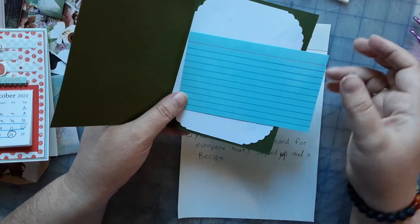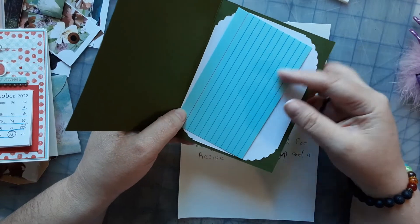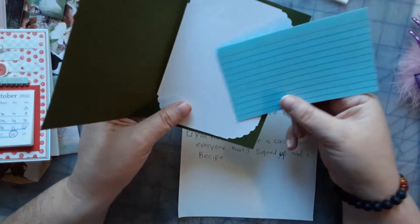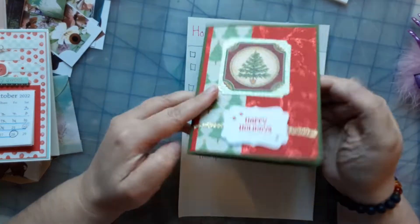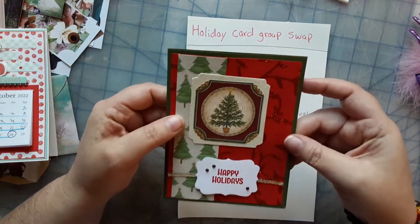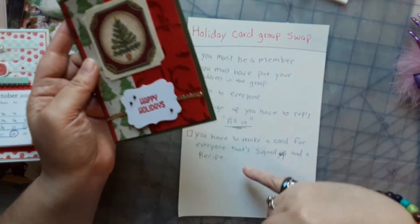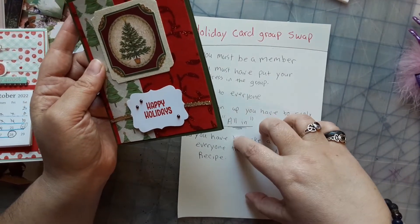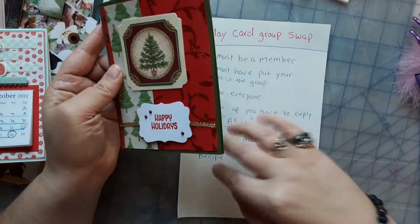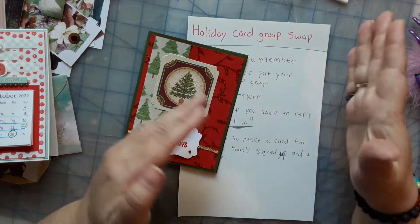You can pick whatever recipe you like, but if the recipe is very expensive to make, it will probably sit in their recipe container for a year or so until things get better. So you have to make a holiday card and a recipe card for all the members that sign up. If there's five, you send out five; if there's ten, you send out ten; if we get more than ten, I will split the groups up into fives.